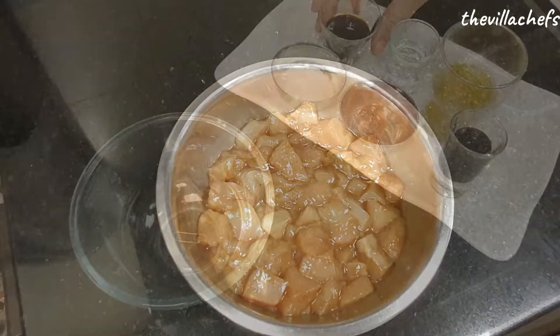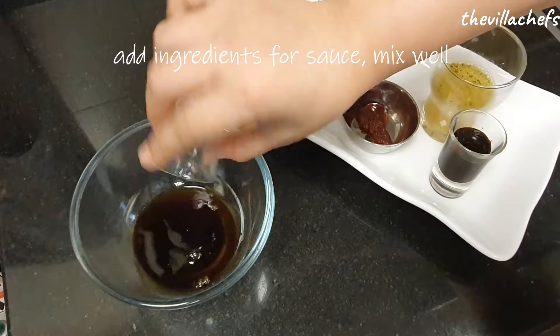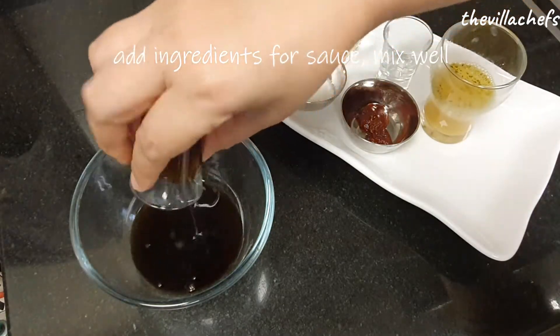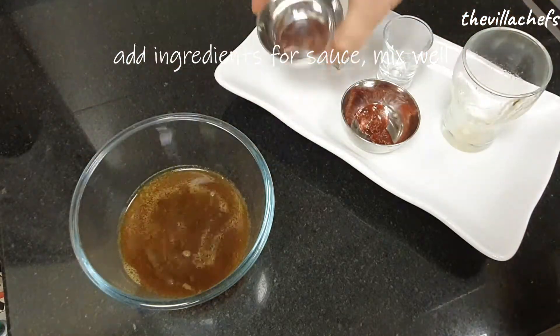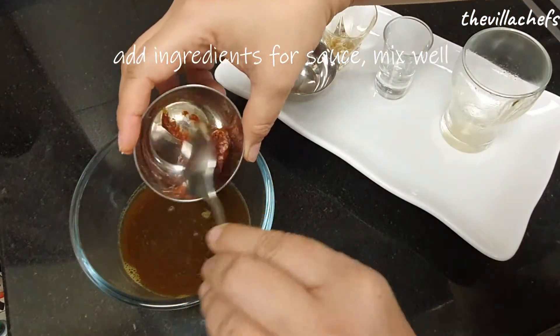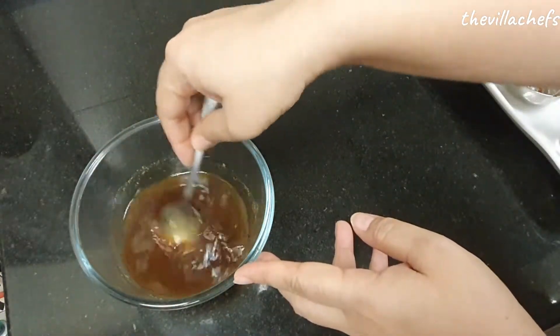Next, mix the ingredients of the sauce: light soya sauce, rice wine vinegar, hoisin sauce, chicken stock, sugar, and tomato paste. Mix everything very well and keep aside to be used later in the cooking.